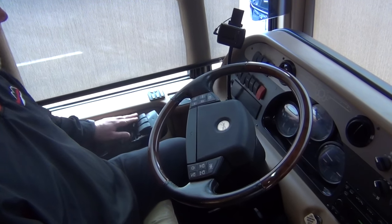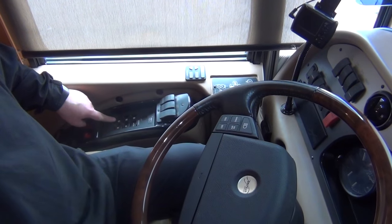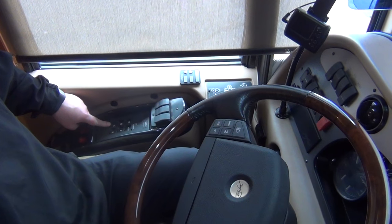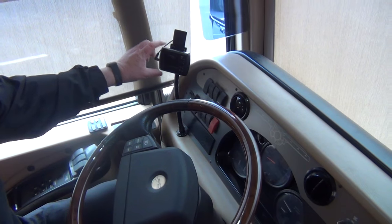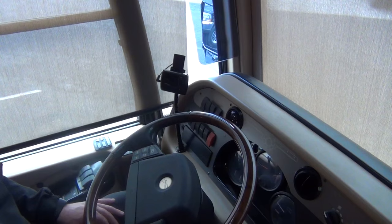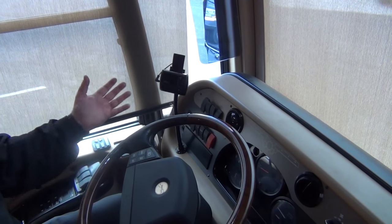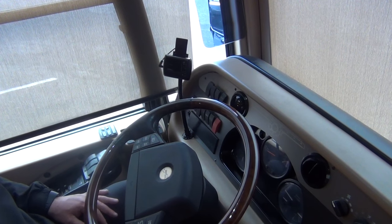Of course, this has an engine brake — it even has a high and low setting on the engine brake, which is nice. Allison six-speed transmission. There's also an aftermarket device up here; my first guess was a tire pressure monitoring system but I have not been able to get it to come on yet.